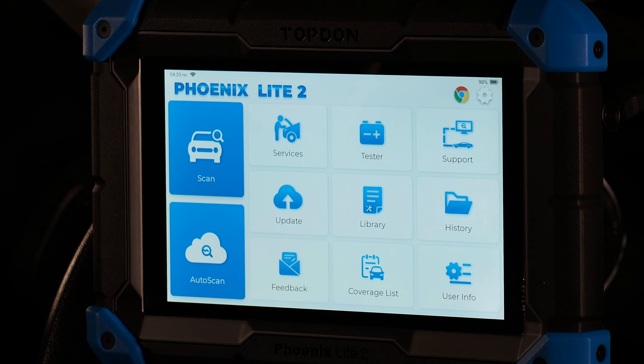Hi, I'm Håkon with Topdon, and today we're going to walk through the Topdon Fenix Light 2 — Topdon's newest, lowest cost, bi-directional control scan tool. We're going to walk through the tool in reverse order, going through each menu option so that you can get a feel for what is available on the tool for your use.